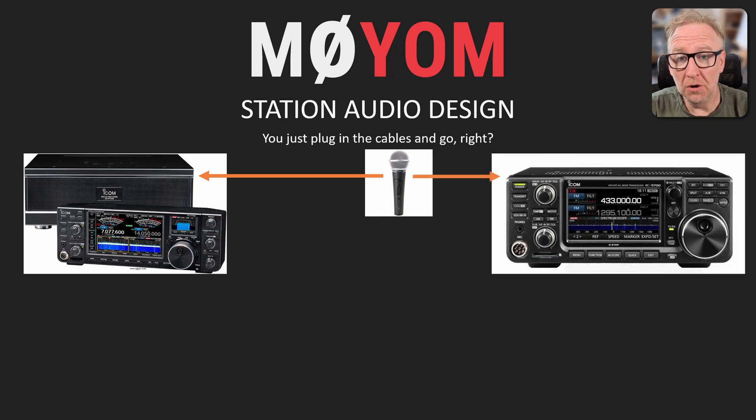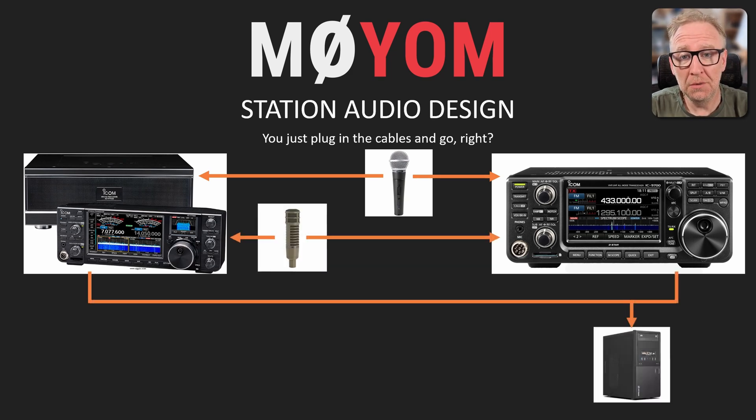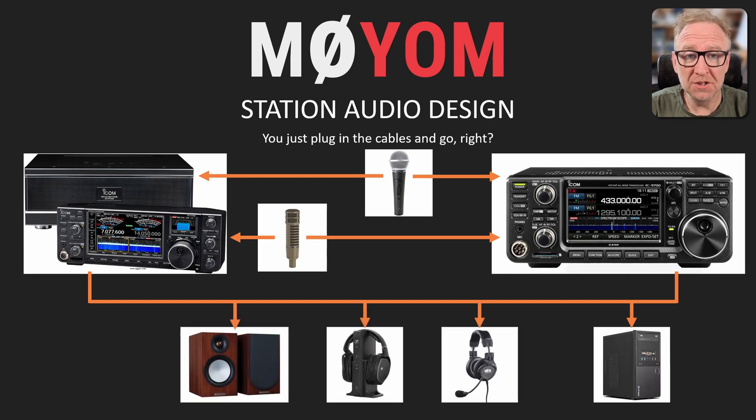If, however, you've got multiple rigs, sharing multiple mics with the ability to record your audio, and with multiple speaker options and digital interfaces, then we need to put a lot more thought into the audio design of the station, which is exactly what we're going to do in this video.